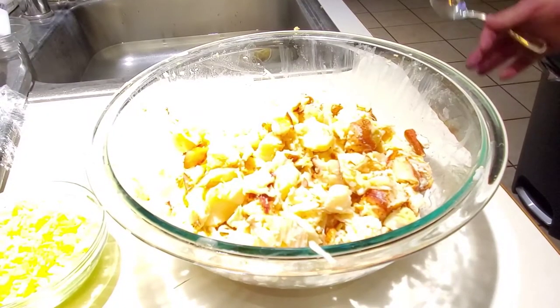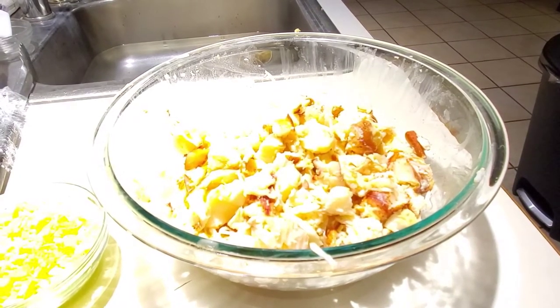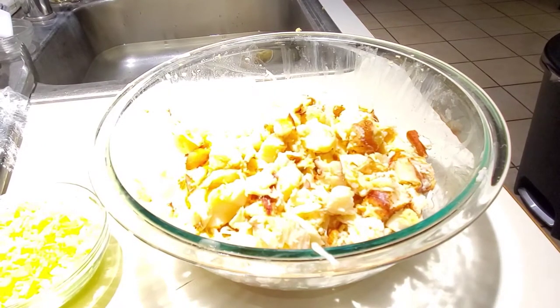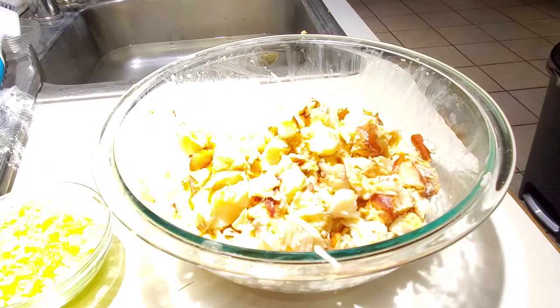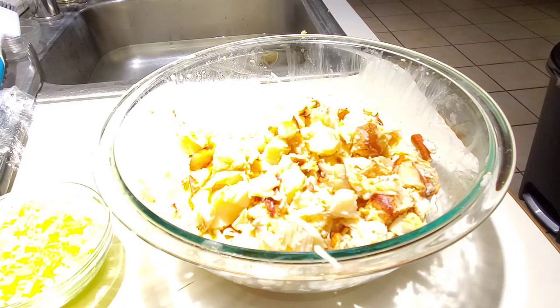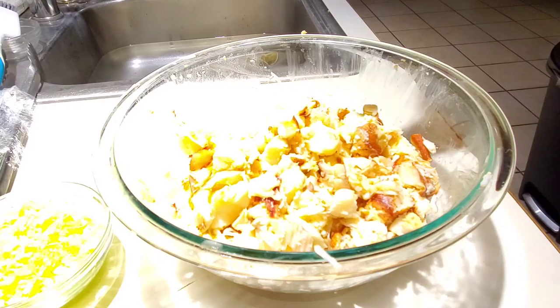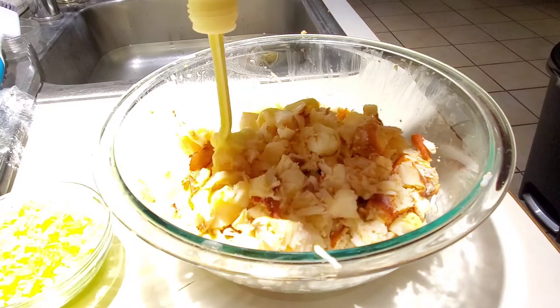The lobsters are shucked and dismantled. This video is not about showing you exact temperatures or precise ingredients — this is just how I make mine. We're gonna start with Japanese mayonnaise; I don't know if it'd be a full cup, but I'm just gonna add this. You can use regular mayonnaise, whatever you want.